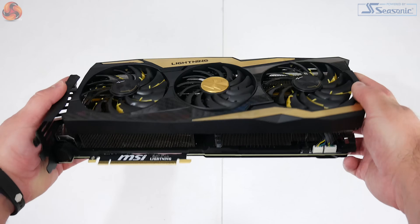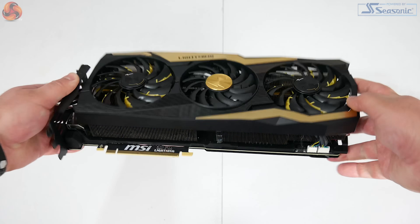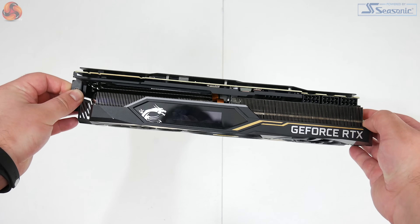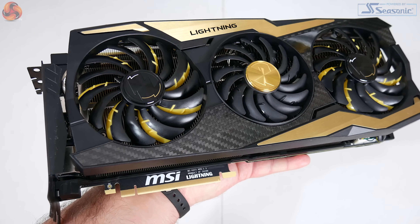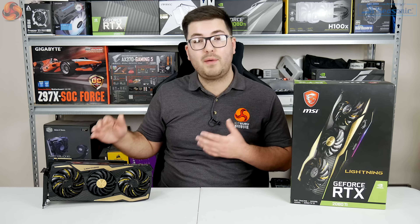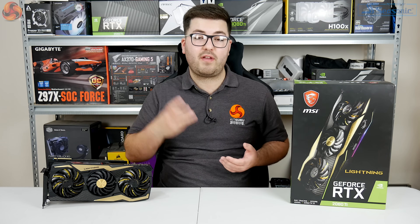Looking at the shroud, it returns to the classic Lightning Z colors of black and gold. The GTX 1080 Ti Lightning series had silver accents, which were more color-neutral, so the black and gold might not be for everyone's taste, but it is very much a staple of the Lightning Z range. There are also some carbon fiber accents on the front which match the backplate. Personally, I really like the design of this card.